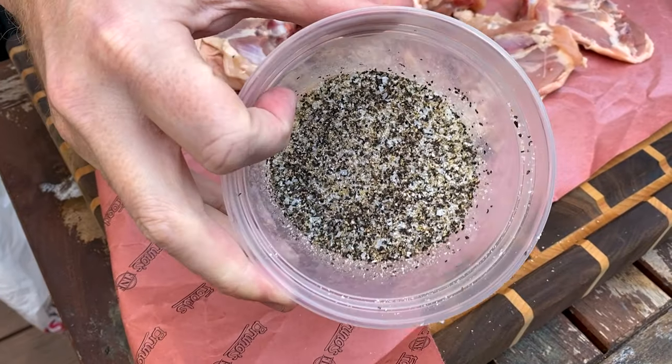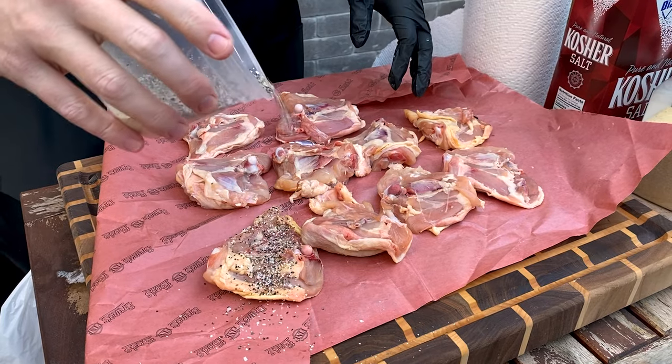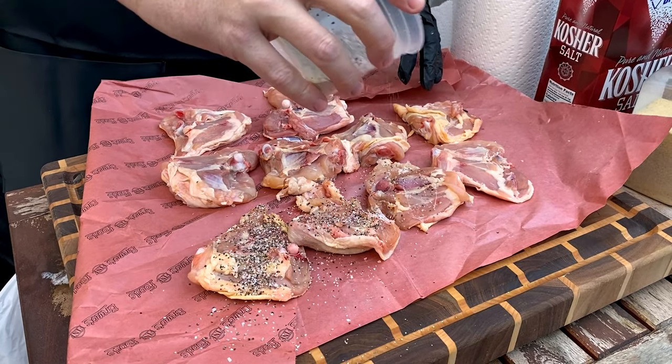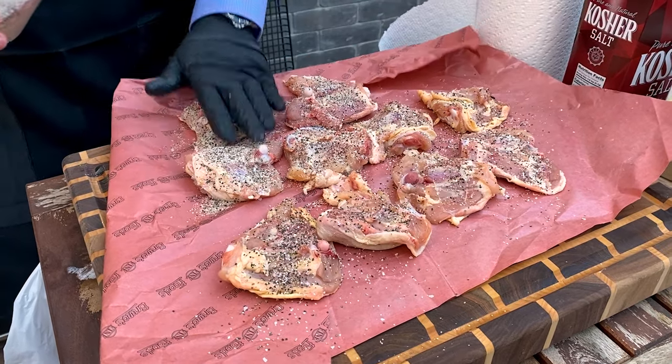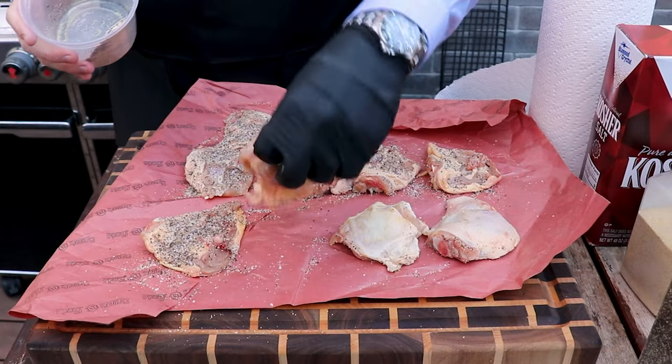We'll mix it around to get it nice and even, then go over and evenly season our chicken thighs. Flip them over and do the same on the other side as well.